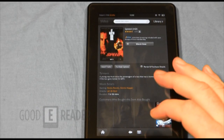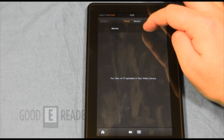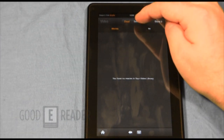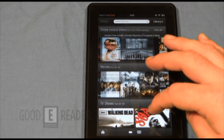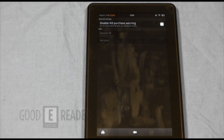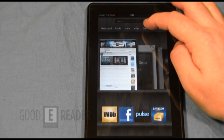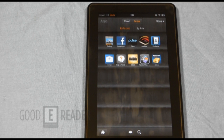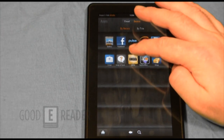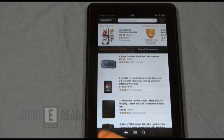There's a lot of video content here, though most of it is USA only at this point. Hitting the library shows content you can side-load or have purchased. In settings you can disable HD purchase warnings and similar options. There's also a docs area we showed earlier. The apps section shows apps that come bundled with the device: email, Audible, Pulse, Facebook, IMDb, and Amazon Shop.